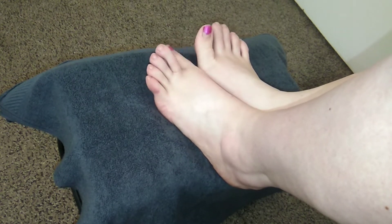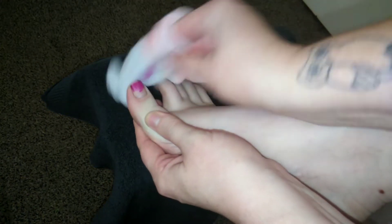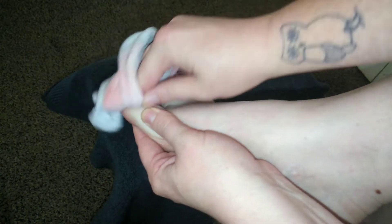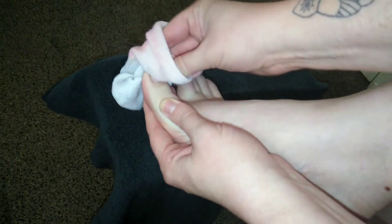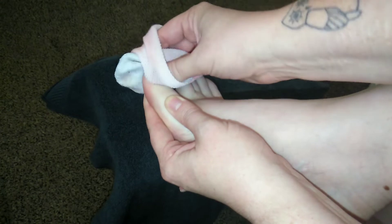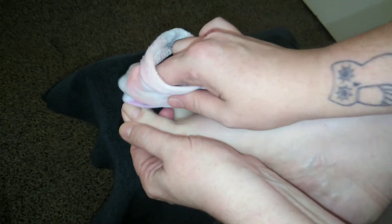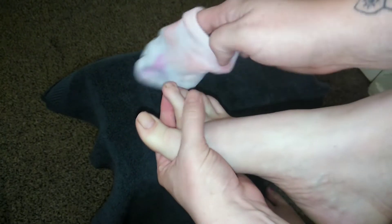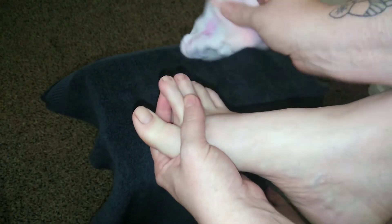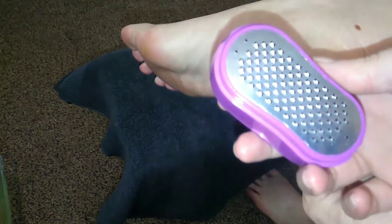Toenails are clipped, so now I'm going to use some acetone nail polish remover and take off this old polish. I love getting old nail polish off. Polish is off both feet.